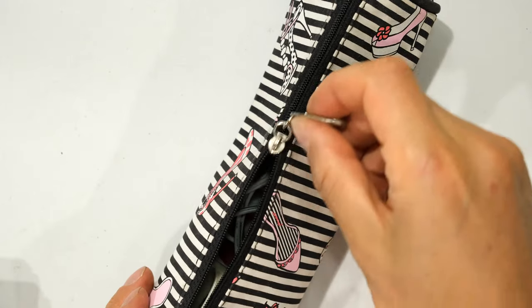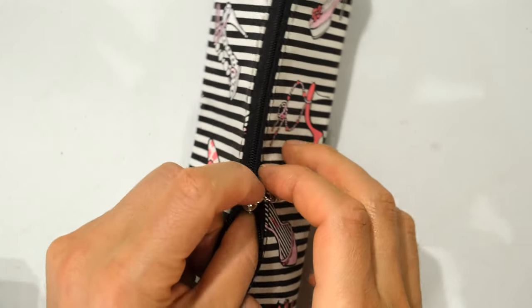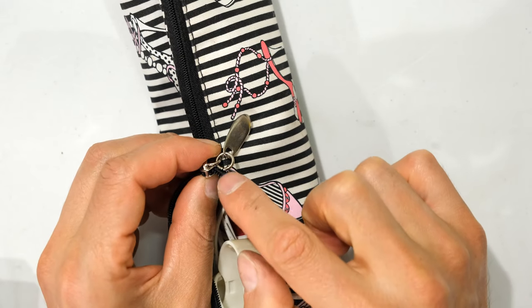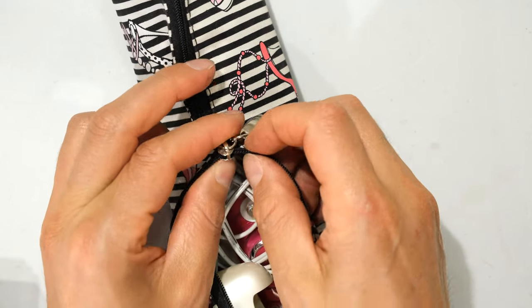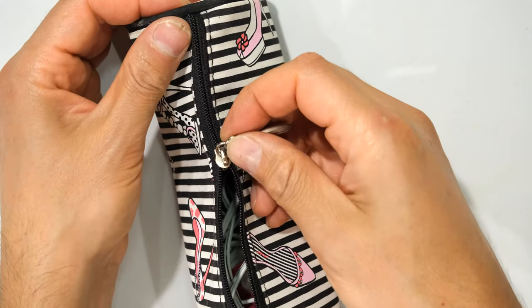Just a tip: if you find that when closing it, it doesn't zip and leaves it open, that means when you tightened one side you didn't tighten it the same as the other. If one mouth is wider than the other it won't zip properly. So if that happens, just check that both sides have been tightened the same. Thanks for watching and cheers.